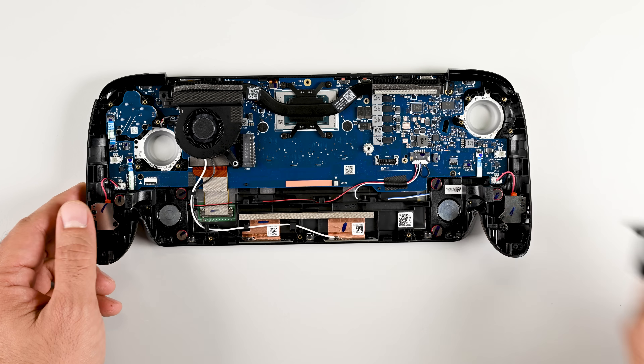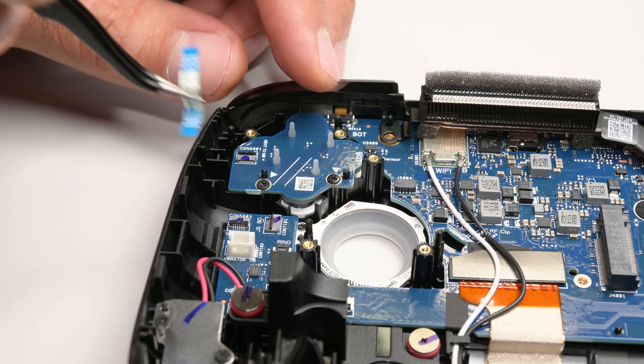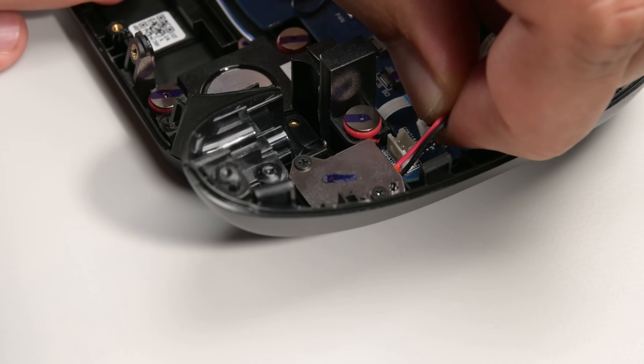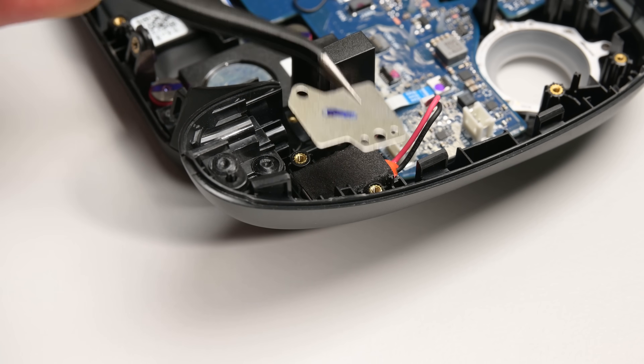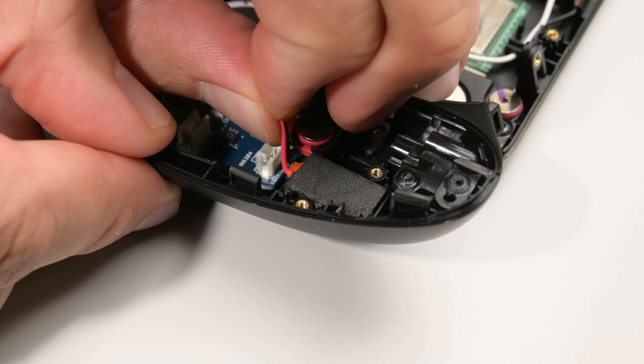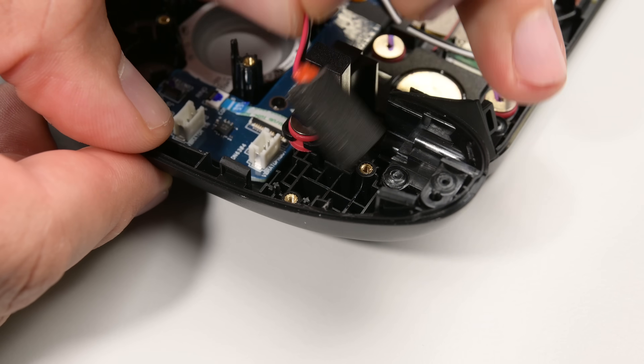It's always nice to see modular fans that aren't attached to the heatsink. Next up I'll tackle the left side button board, which is also modular and held in by two screws and a flex cable. The rumble motors are next, each held down with two screws and a small metal plate. A quick pry with my spudger frees the left one, and the right one comes out just by tugging on the cable — though maybe don't do that, use a pry tool instead.